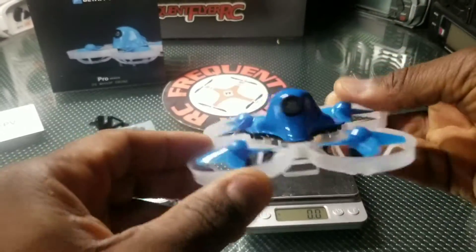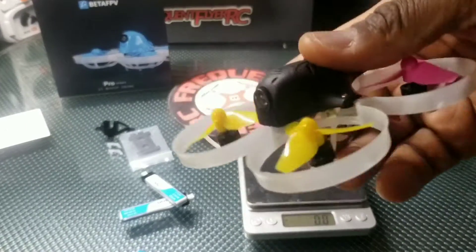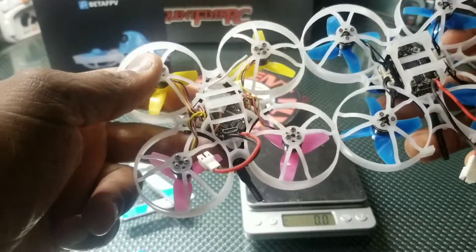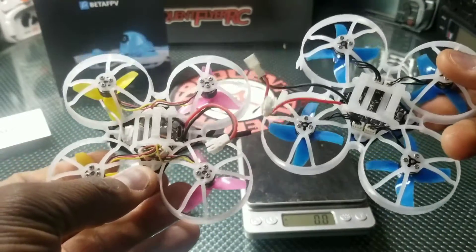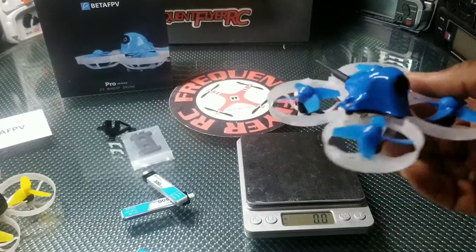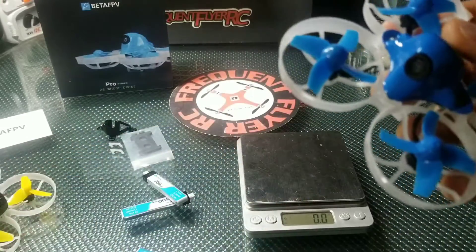The frame looks to be a little different too, but I'm not sure exactly how. Comparing it to my 1S whoop — I have a cam on here from Bold Clash but everything else is Beta FPV — they're very similar, almost identical. The battery bay is a little different and there's a small part that I think holds the LED. Other than that, everything is just about identical. This is a really durable frame — I've crashed it a lot and nothing has broken. I'm expecting the same from this 2S version, though it's going to be faster.